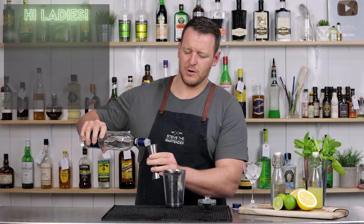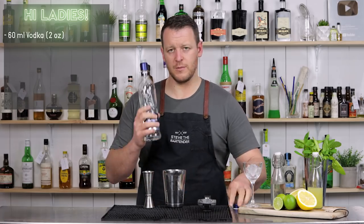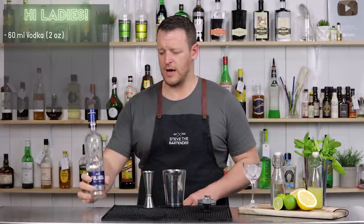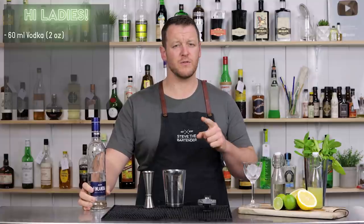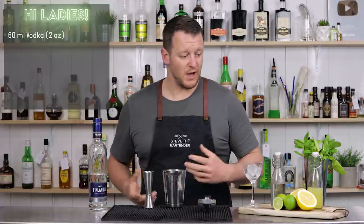It calls for 60ml of vodka — I'm using Finlandia. I'll leave a link to Ted Saucier's Bottoms Up Cocktail Book, I believe it was from 1951, in the description below. If you wanna check it out, I'll leave a link to Amazon so you can purchase a copy if you like.